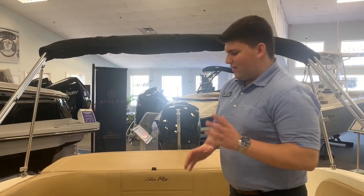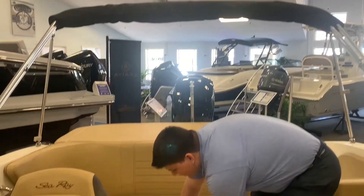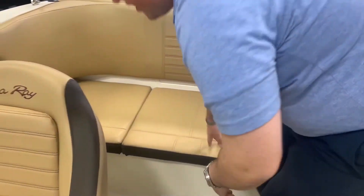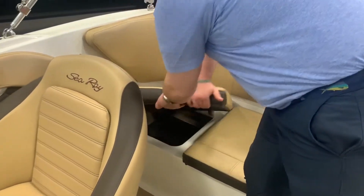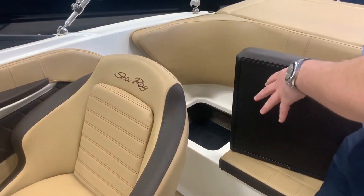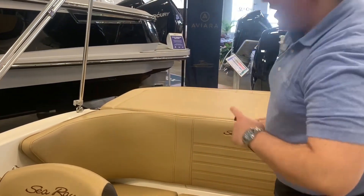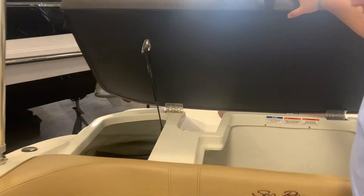Now we're in the stern of the boat. I wanted to take some time and show you the insulated storage underneath this seat right here — you can fill this with ice and it has a drain. On the right side over here you can remove this cushion to reveal a matted storage compartment. And because this boat has an outboard on it, this area is all dedicated to storage.